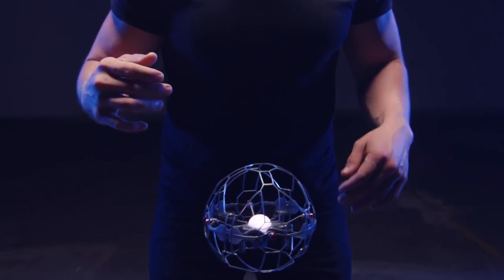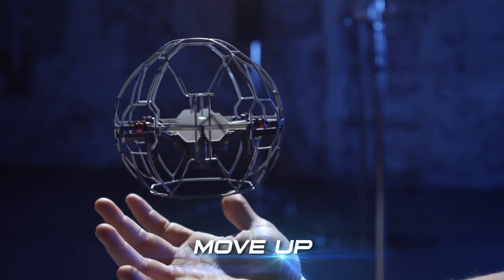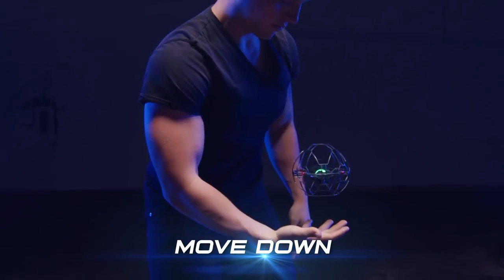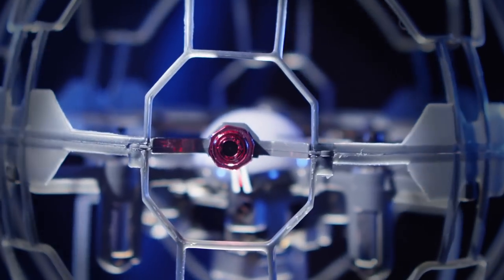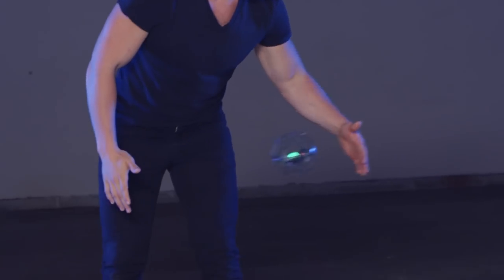Once it stabilizes and the LED light is white, it's ready for you to start giving it inputs to play. You can move the Air Hog Supernova upward if you put your hand below the device and move it up, or you can lower your hand to move it downwards. You can also move it side to side by putting a hand or body part in front of one of the four sensors highlighted by red chrome. As you put your hand in front of any of the sensors, it will move in the opposite direction.